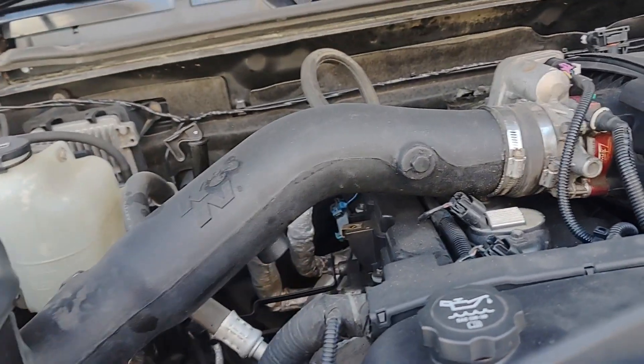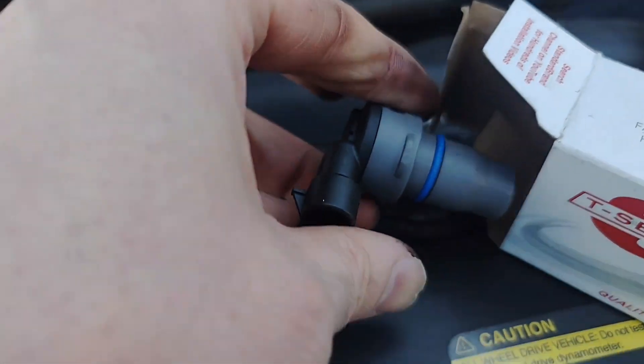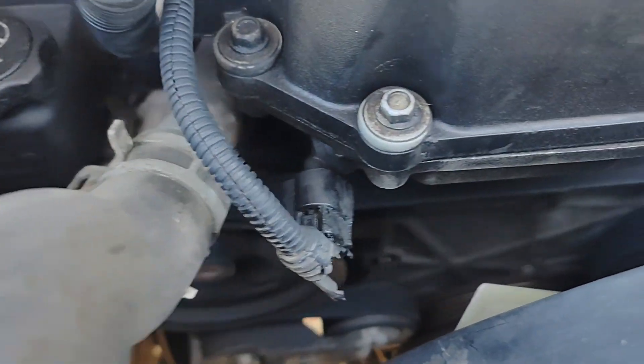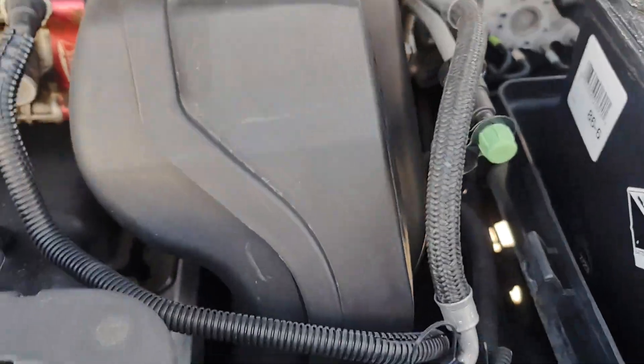Well, normally it's not a good idea to throw parts at codes, but in this case, why not? It's a sensor — it has to get replaced anyway probably at this point. So picked up a new one of these guys. It's going to go right there. This side of the engine has the exhaust on it — exhaust cam sensor. This side is all intake — intake position sensor down there.